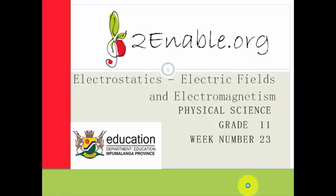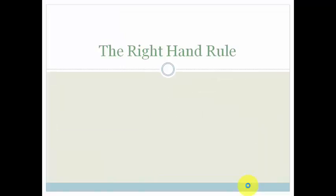Good day, Great Elements. Welcome to this fourth lesson in week 23. In the last lesson, we learned that there is a magnetic field around a current carrying conductor. In this lesson, we're going to learn about the right-hand rule, which helps us work out the direction of the magnetic field.